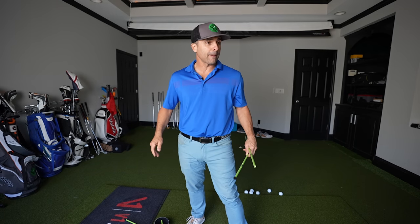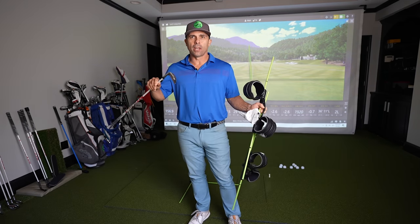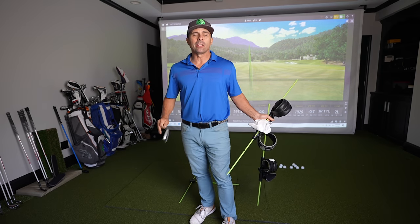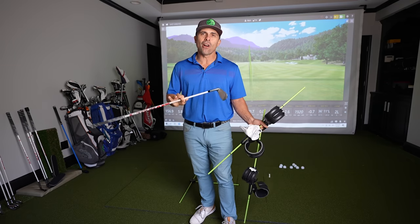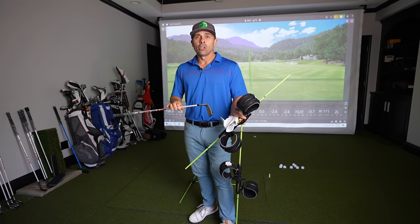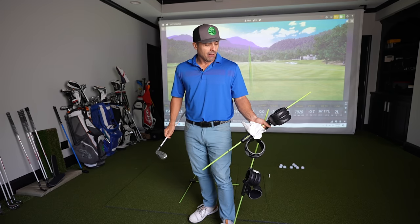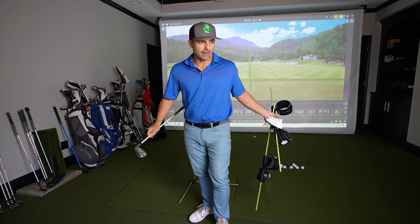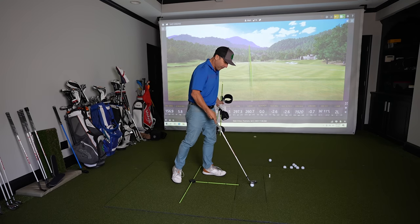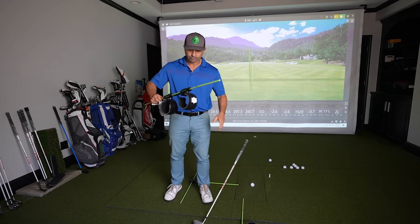I'm going to give you my honest opinion of Swing Align. I recently did a video on the top setup mistakes — things we do that mess up our setup — and one of those things was alignment. I consider alignment to be one of the most fundamental and key aspects in the golf swing. If that's off, it creates so many swing flaws that we have to compensate for to hit a shot. Alignment is the most important thing you can do, and every time my swing is off I go back and check my alignment.